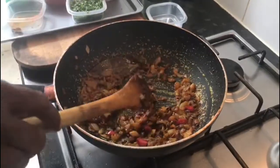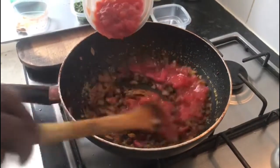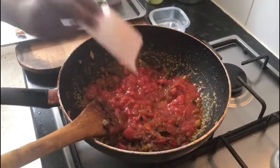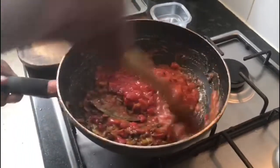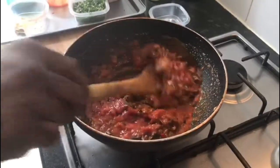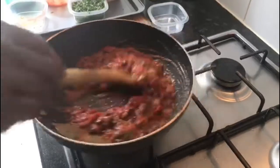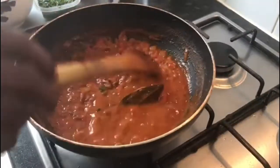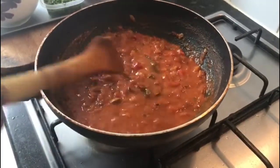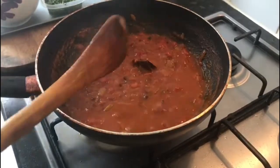Next I'm adding the tomato. Cook the tomato until the raw flavor goes out. Now the tomato is cooked — you can see it and the raw flavor is gone as well.